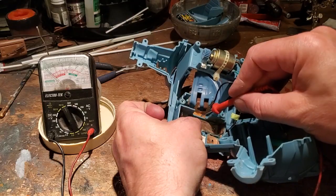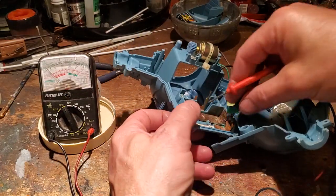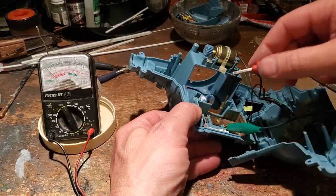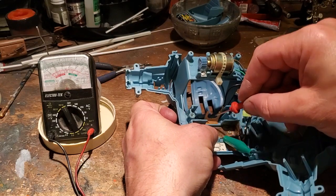When I press the button... our alligator clip went AWOL. And there we go — we've got continuity. It wasn't reading before.